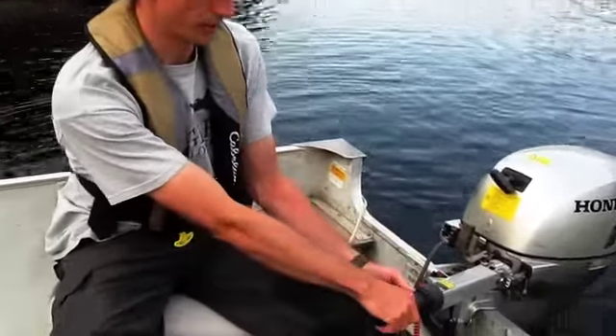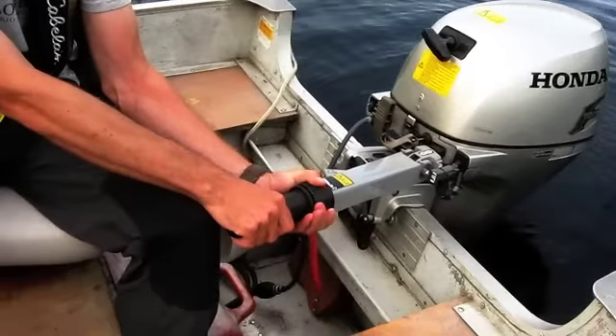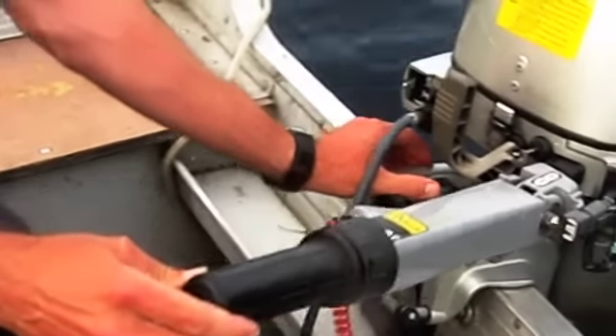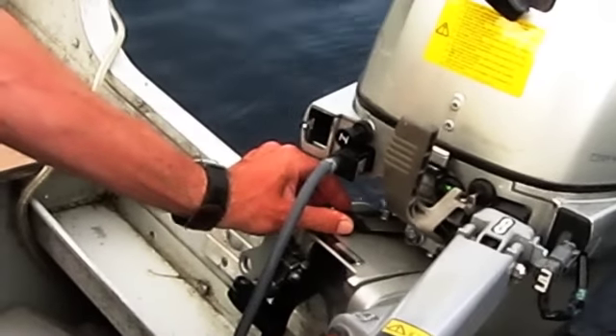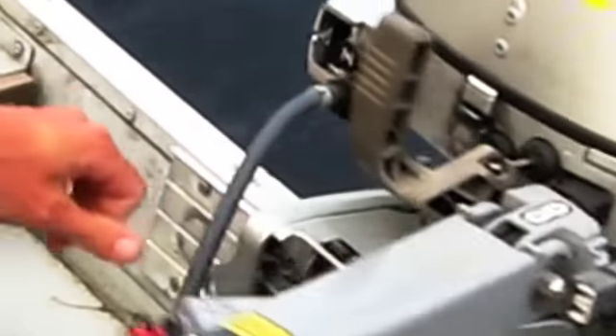There are lots of adjustments you can do. If you want to change your throttle tension on how tight it is, just twist the nut right behind it to tighten or loosen it. And if you want to adjust the tension on the tiller handle, there's a lever right here with the black tip. Slide it to the left and it makes it stiff; slide it back to the right and it loosens it up.